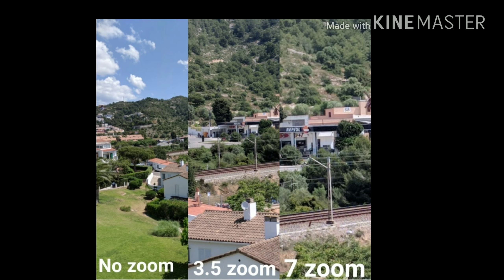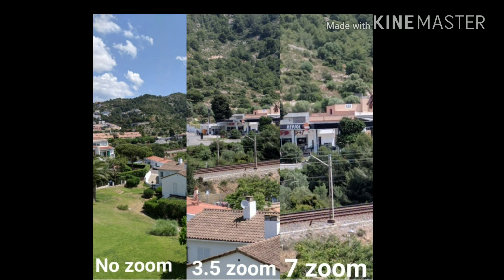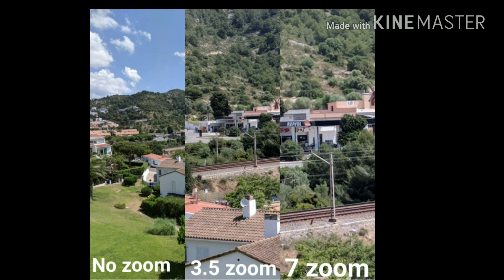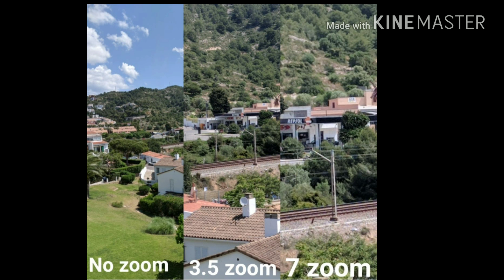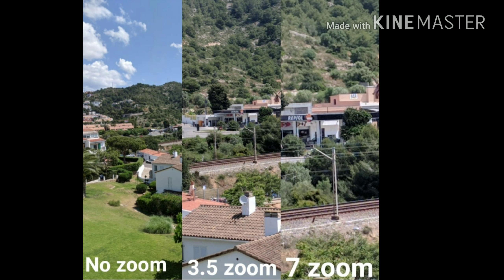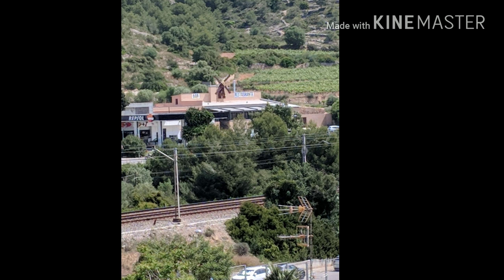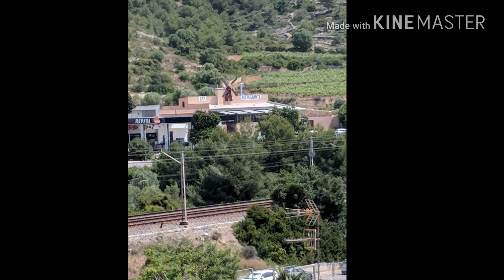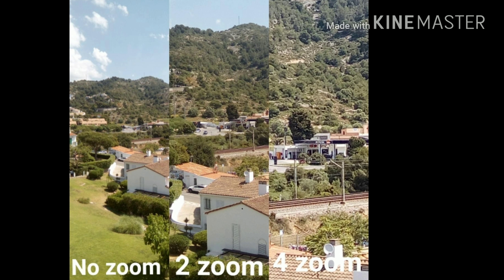Moving on to zoom — this was taken with the Google Pixel 2, which uses digital zoom rather than optical zoom. It took some pretty good photos. At 3.5x zoom you lose some image quality but it still looks pretty good. At 7x zoom there's more noise, but it took a decent photo. Examining the 7x zoom closely, the Pixel 2 did retain some image quality, so I'll give it a thumbs up.